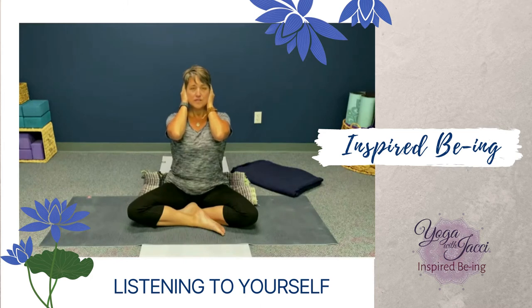Just start to notice what you hear with your hands over your ears. Start to pay attention to the sounds that are far away, the sounds that are close.